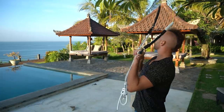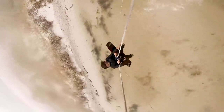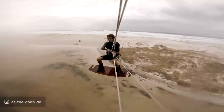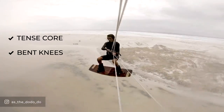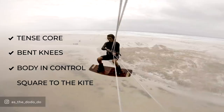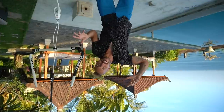A boogie loop is way more classy. When you do a front roll kite loop, you're doing most of your front roll coming out of it, and then boom — cranking a loop and you get yanked out and it doesn't look very graceful. On the other hand, when you do a kite loop, what we're looking for is a tense core, bent knees, body in control, square to the kite and ready for that pull to kick in.